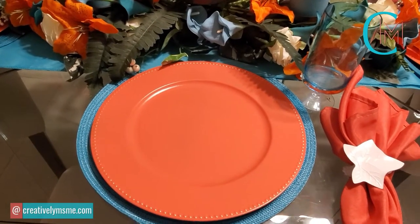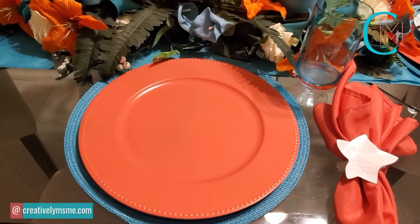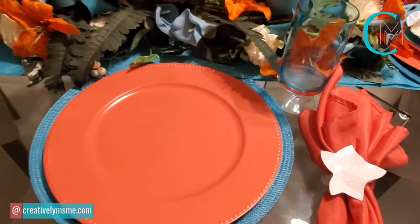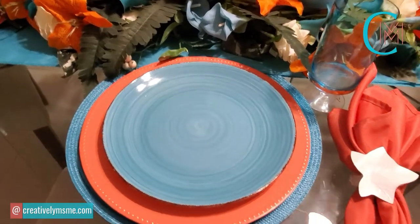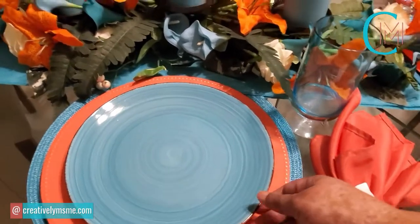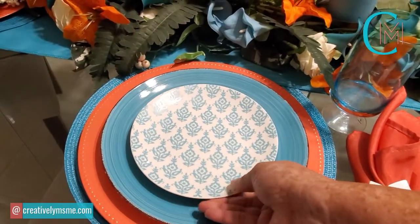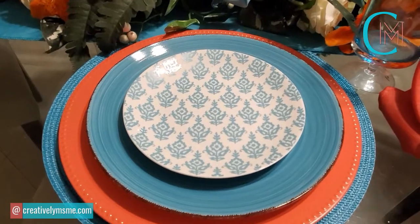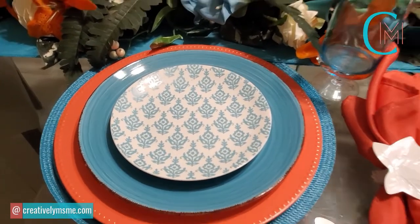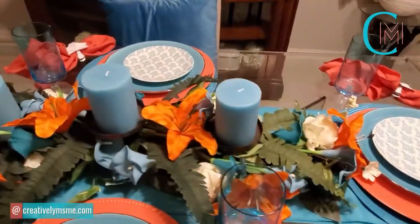Next, we have a peach coral-colored charger plate, which was a DIY of mine. Then we have a teal plate from the Dollar Tree, and on top of it a dessert plate from Walmart. Since I'm a teal person, I thought they were very pretty. Again, each table setting is the same.